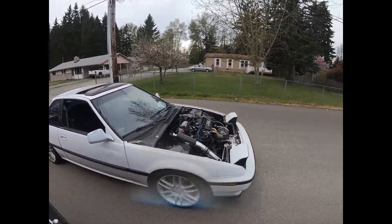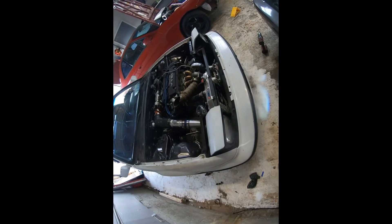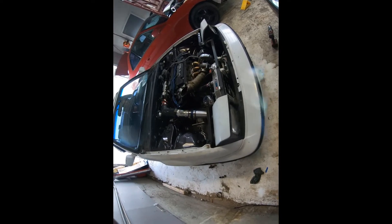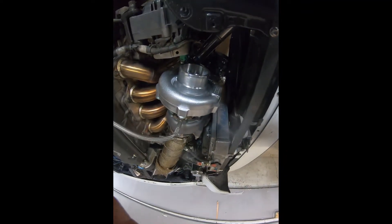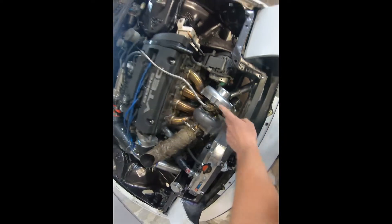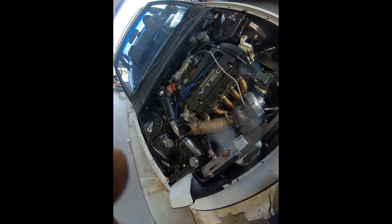Woohoo, got the car out on the road with charge piping made! Car made it back home. Going to get ready to slap a little more tune on her now. We are having some bad luck with the turbo so we need a new one, but we're still going to go try and get a bit more tune on the car — just trying to see how it's driving around.